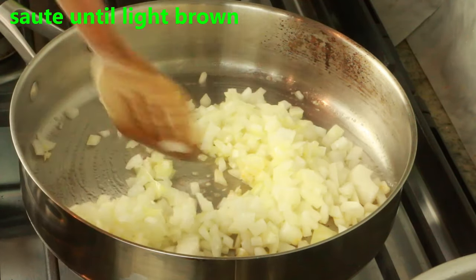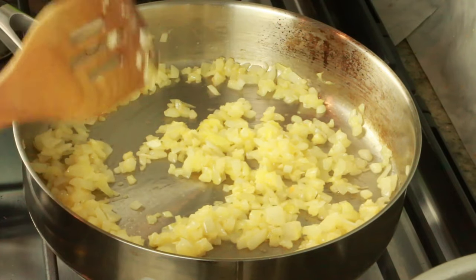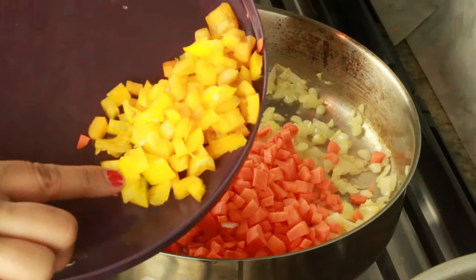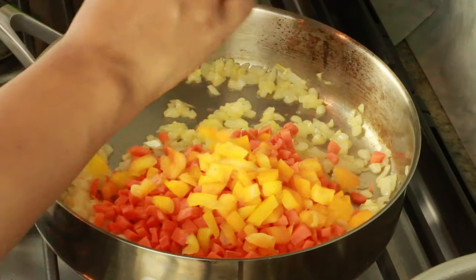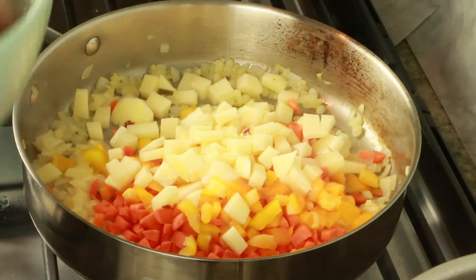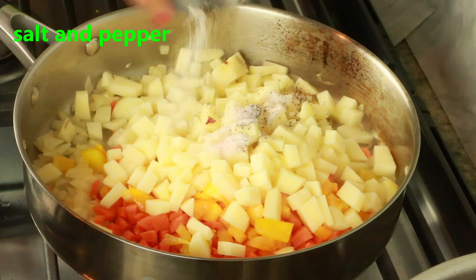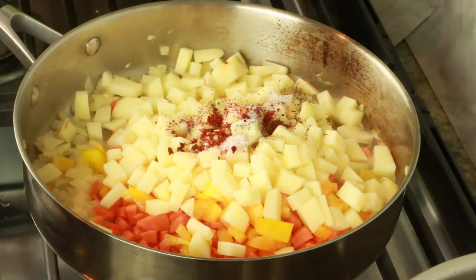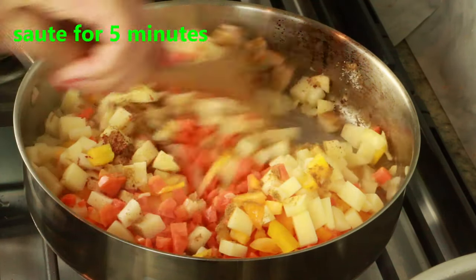Once translucent, add one cup of finely diced carrot, a quarter cup of orange pepper — red or green works too — one cup of potatoes cut into small cubes, and salt and pepper as needed. I'm adding one teaspoon chili flakes and one teaspoon cumin powder. Sauté for five minutes so the vegetables absorb all the spices.